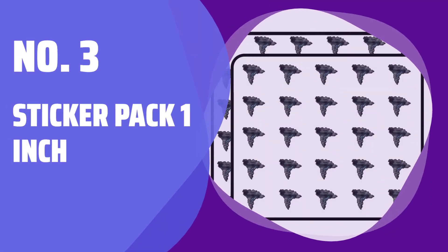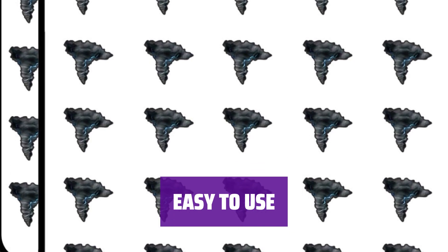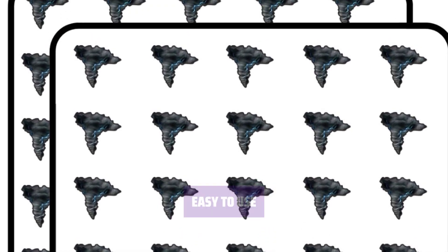Number 3. Sticker Pack 1-inch. This pack contains 5 one-inch stickers, perfect for teachers, planners, and crafters. They can be used for various paper crafting projects, party decorations, and more. Peel and stick these stickers easily on windows, walls, laptops, and more. They are non-toxic, non-residue, and non-fading, making them safe and long-lasting.